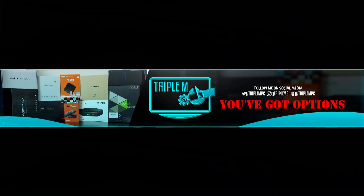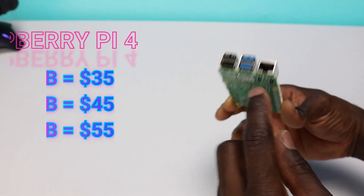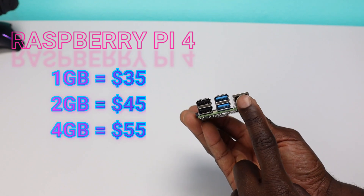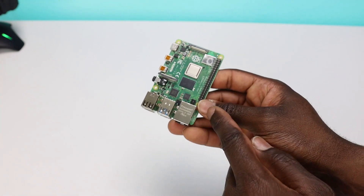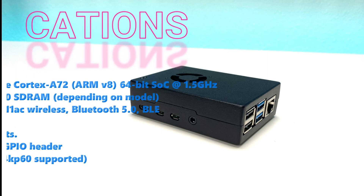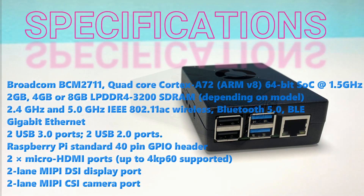Welcome back everyone. Today's video I will be showing you how to turn your Raspberry Pi 4 into a network attached storage. A couple reasons you want to do this: the price — Raspberry Pi starts at about $35, while network attached storage can start anywhere from $400 all the way to infinity, easily costing $1,500 when you factor in the hard drives. Raspberry Pi is also known for having low power consumption.